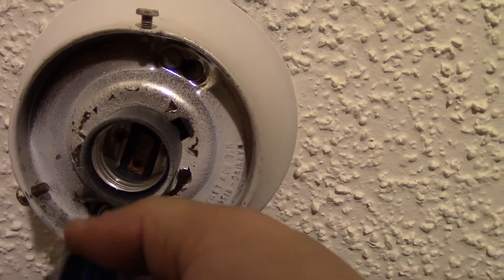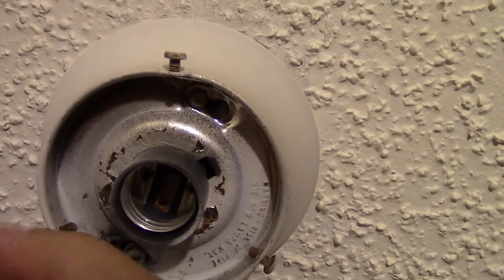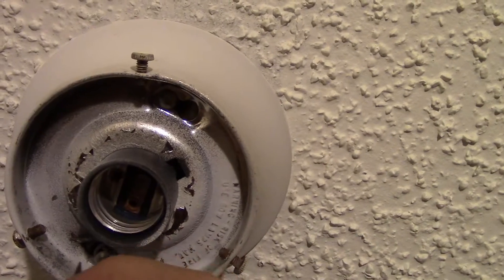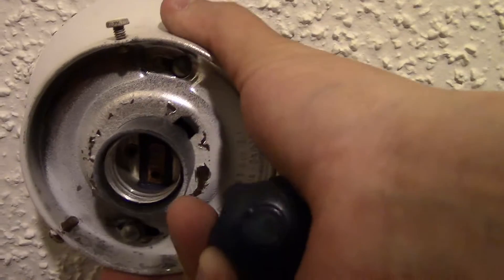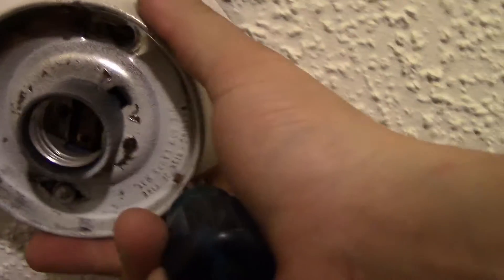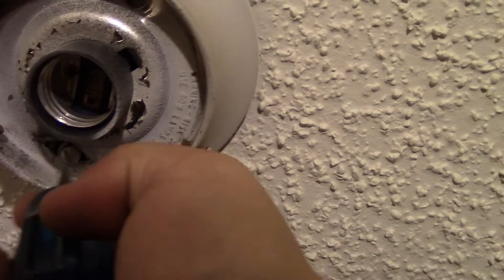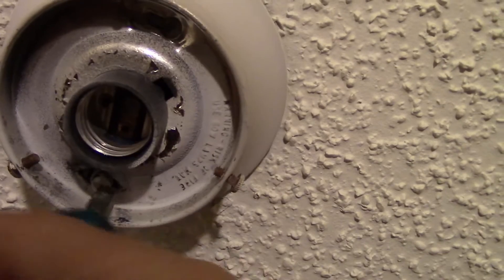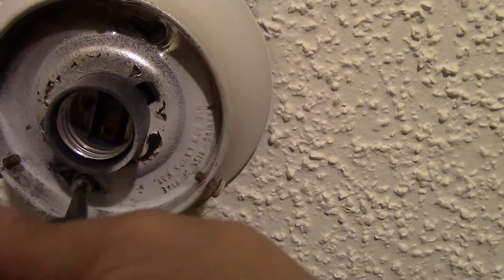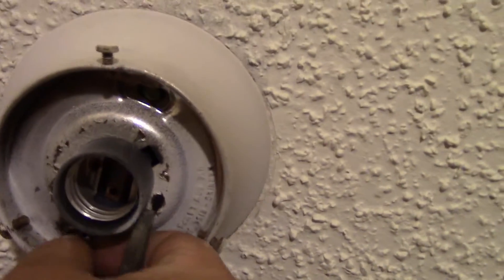Because of the way this older fixture was grounded, this one I'm on right now actually has the ground wire connected to it, so it might be a little bit of an issue trying to get this off. Break it loose a little bit - there's that one. And again, this one has the wire on it, so it's gonna be a little troublesome.